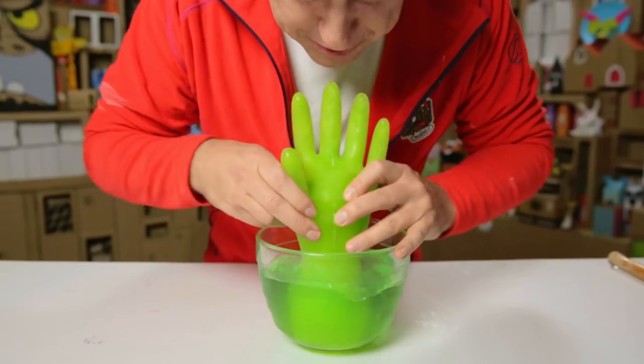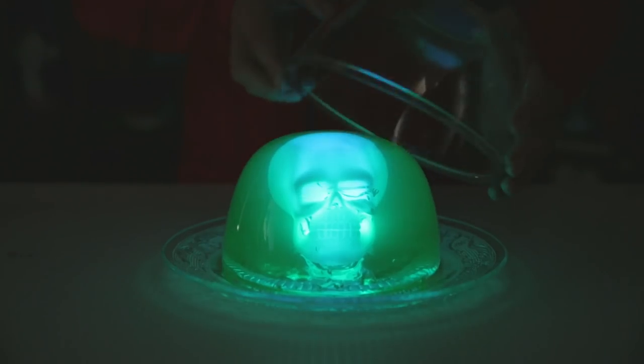This time on Box, I'll show you this, this, and this.